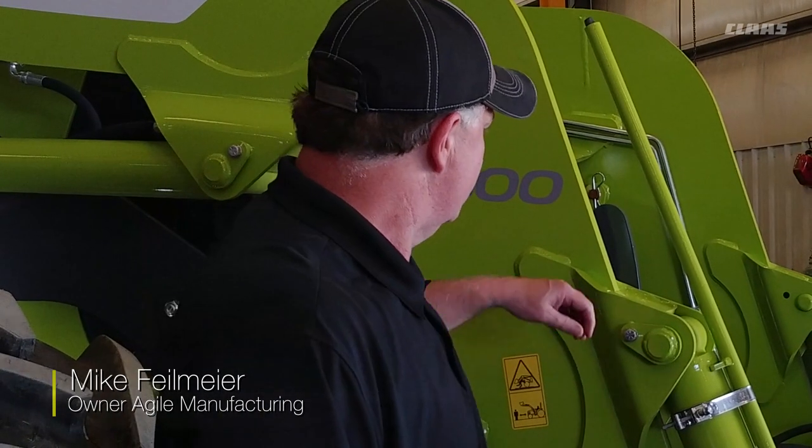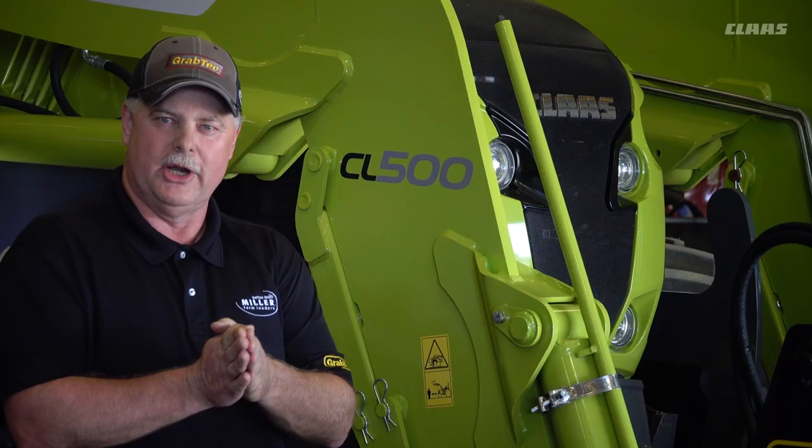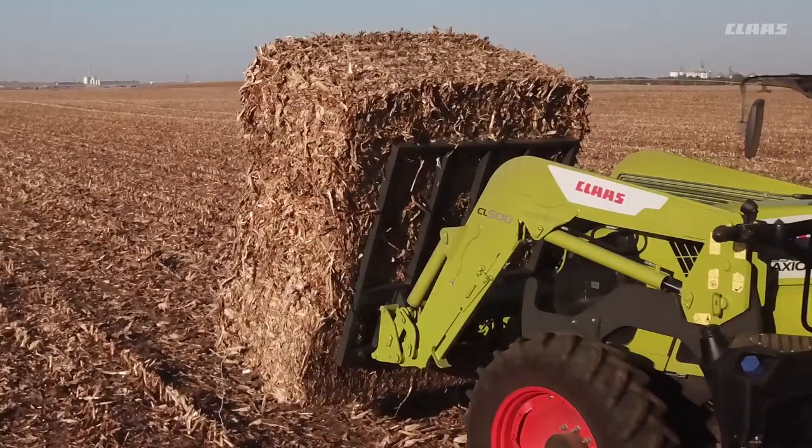One of the unique design features of our loader is the use of solid plate for lift arms. The reason that we do that is it gives us a heavier cross-sectional area versus a light form box section. Over time, this design gives us resistance to metal fatigue, as well as better handling of shocks and abrasions and other things that you're going to run into over the normal course of life of a loader.